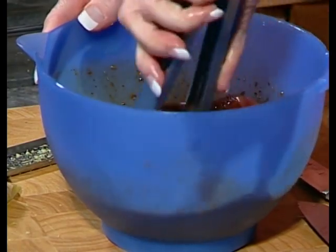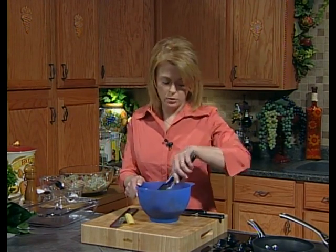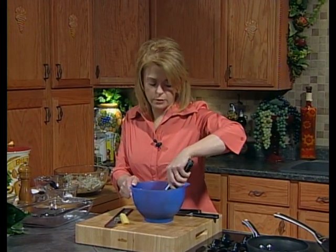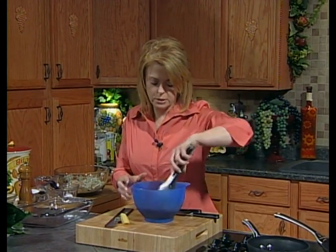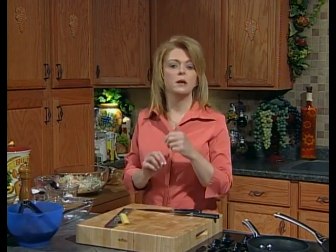Then we're going to put it in a 400 degree oven, so go ahead and preheat your oven. Or if you're going to cook outside on the grill, get your grill good and hot — it would be delicious grilled outside. I'm going to take a quick break. When I come back, we're going to make the coleslaw while the pork is marinating, and then a delicious side dish I bet many of you have never had before. I'll be right back in just a few minutes.